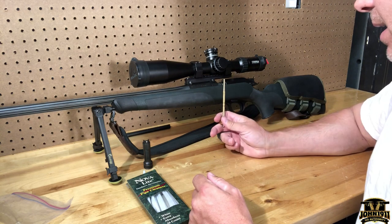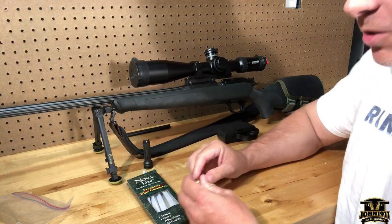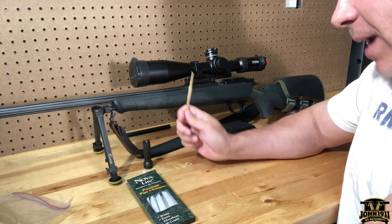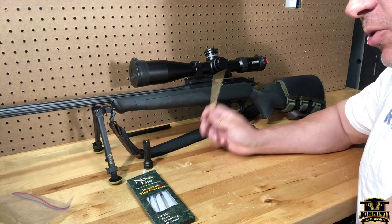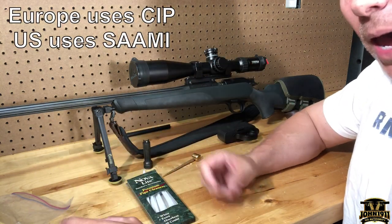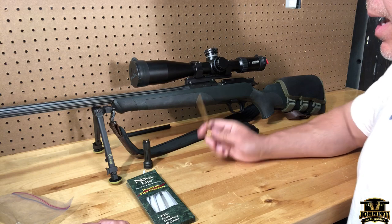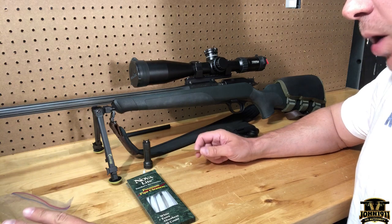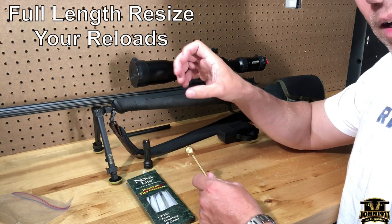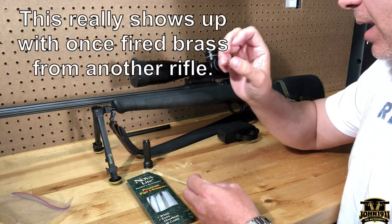The second thing is for reloaders. I don't personally reload — we have people who do it for us. One of the things that makes Blazers accurate, I believe, is that they run a tight chamber — right at SAAMI spec, not 0.1 or 0.01 over; it's right on. So if you're reloading and you want to put reloads in this gun, it's good to do a complete, full-length resize of the brass, not just a partial resize.